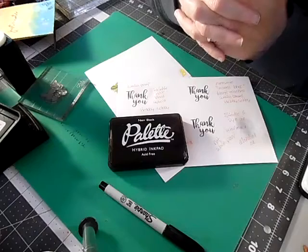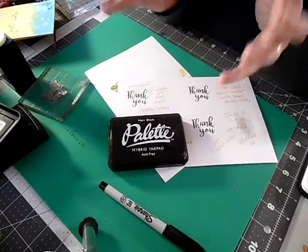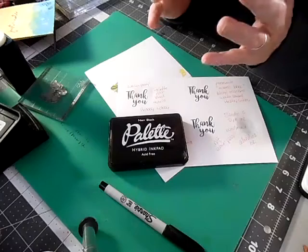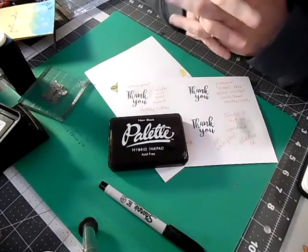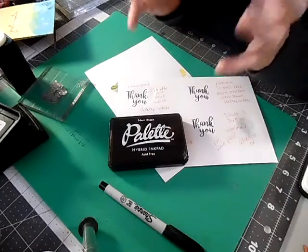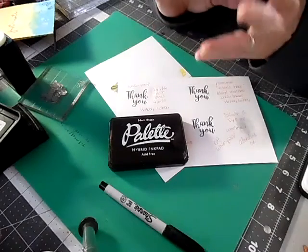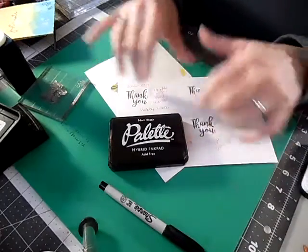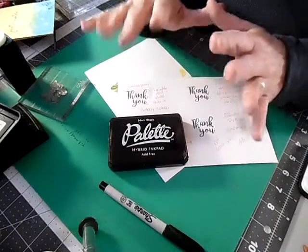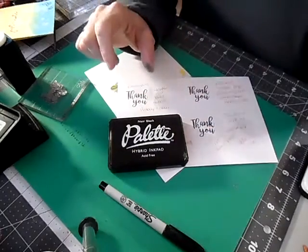I'm just getting started — I've only been crafting in general for two years and only been a card maker for about a year solid, though I did start about 18-20 months ago. I'm now going full throttle and really loving card making. I've done scrapbooking, adult coloring, and art journaling, and some of what I'll show is a carryover from those times. Let's go ahead and get started.